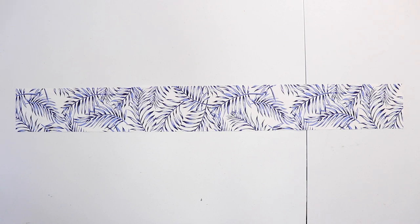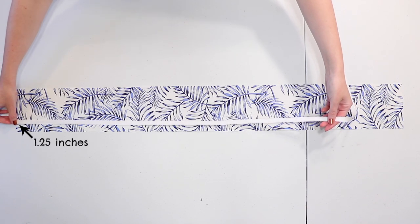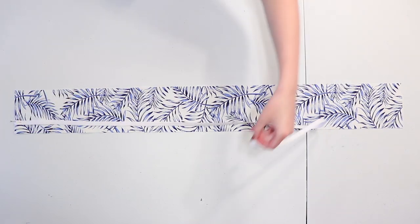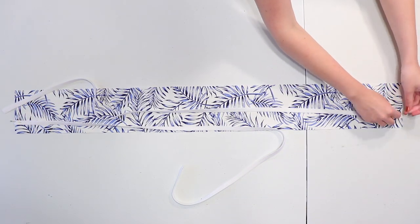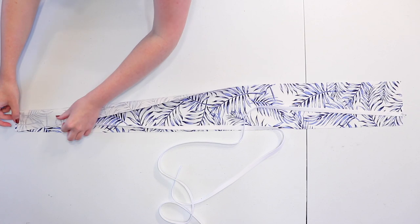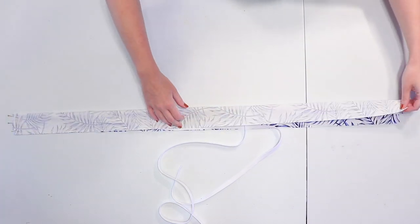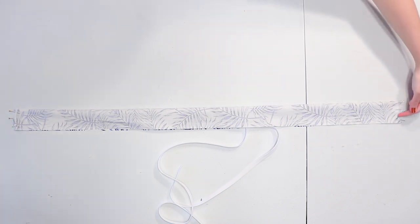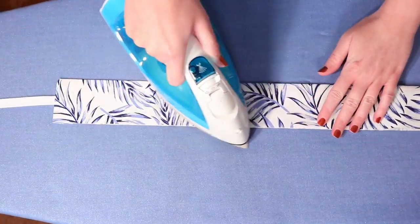With the correct side of the waistband facing up, lay one tie onto the side so the bottom of the tie is one and a quarter inches up from the bottom of the waistband. Pin it into place and move the end of the tie so it sits below the waistband. Pin the other tie on the opposite side in the same way. Fold the fabric in half with correct sides facing and pin the sides together, then sew back and forth along the sides with a half inch seam allowance so the ties are super secure. Turn it right side out and press the edges flat with an iron.